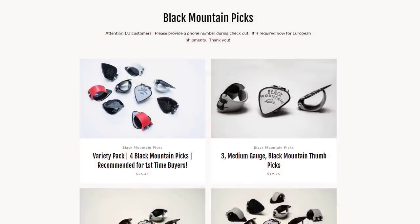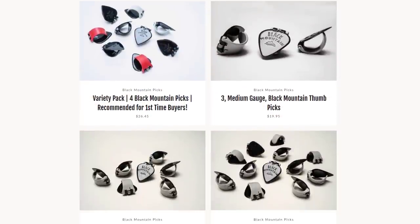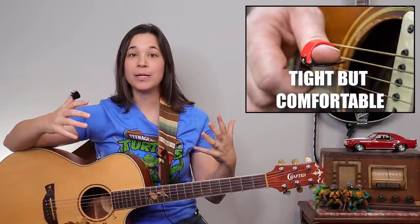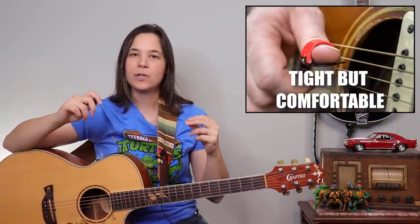You can get these Black Mountain Picks in different gauges and different spring tensions. I would recommend getting one as tight as possible, but as long as it's comfortable. You don't want it to be really uncomfortable — you want it to be comfortable on your thumb to the point where you feel like you can let it go and it's not going to fall out of your hand.